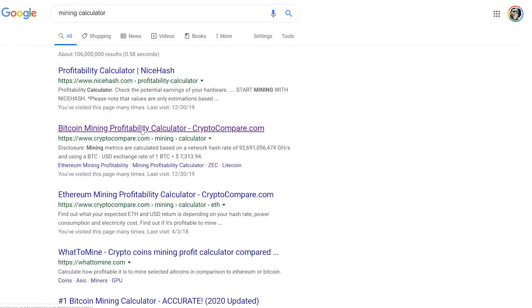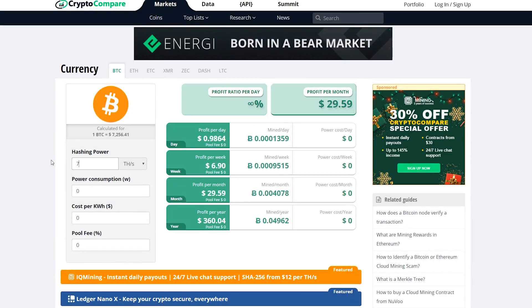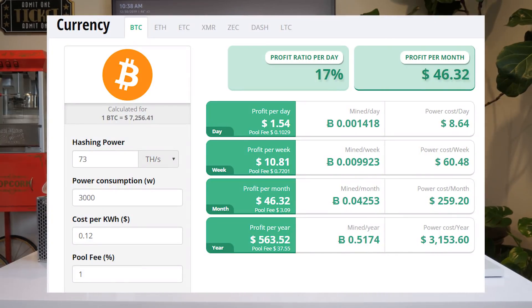I'll show you guys how I do the calculation when a new product from Bitmain comes out — how to check how much it makes. I go to cryptocompare.com and I'll enter 73 terahashes and 3,000 watts. I've got about 12 cents per kilowatt hour at my place, and it really depends on where you live. In America it's at least 10 cents; in Texas it might be less like 8 cents. Unless electricity is free, you're going to pay at minimum around 10 cents. With my 12 cents per kilowatt hour, I'm only making $46 out of an $1,800 investment to buy the S17 Plus — with a noisy, hot machine running all the time in my garage. Even if I make a review and earn a couple bucks on it, it just doesn't make any sense for me to do it.